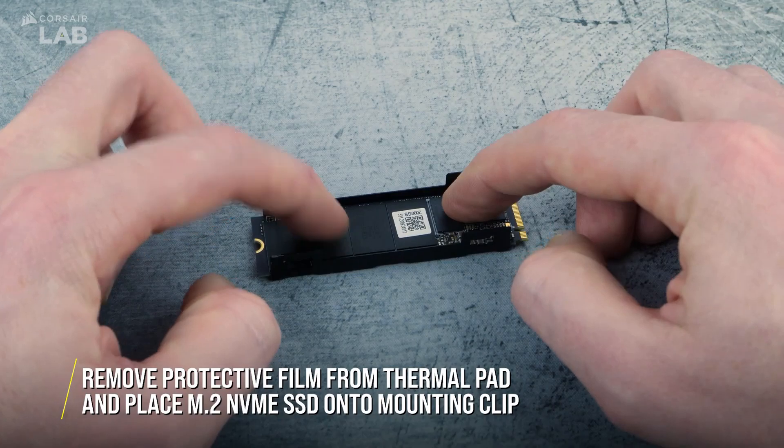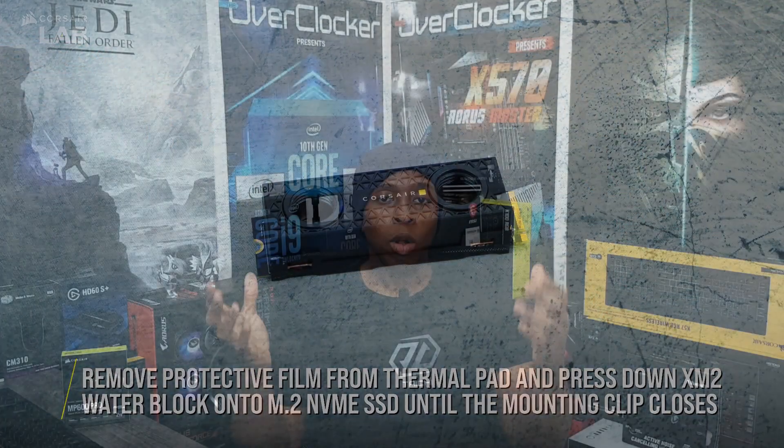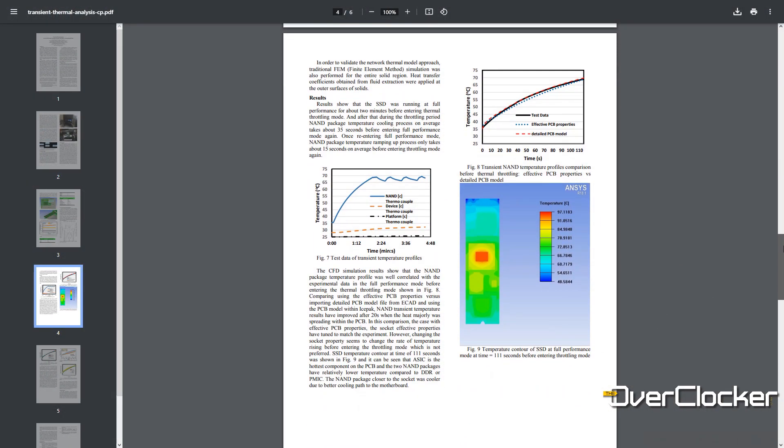Why would you want to cool an SSD? There are several reasons, particularly performance. With PCIe Gen 3, and even more so PCIe Gen 4 drives, they get very hot — especially the high-performance ones. The number one issue is thermal throttling, where performance gets lower and lower to manage temperatures. Beyond throttling, you're also risking data corruption and data loss. The cooler you keep your SSD, the longer its lifetime and the more reliable the data stored on it.